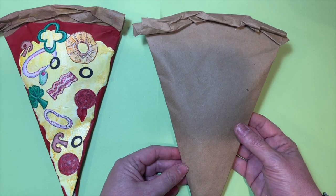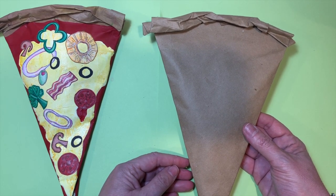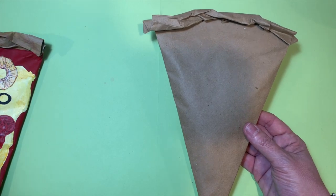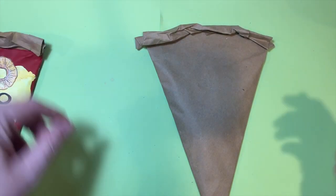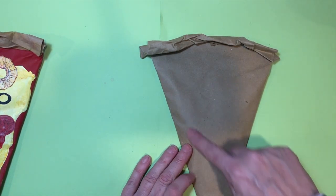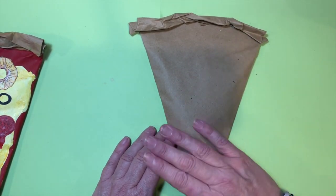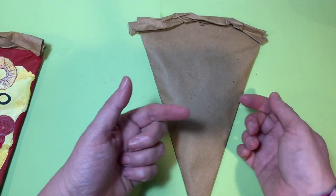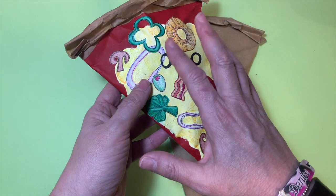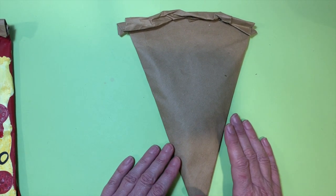The next part is creating the sauce. If you have red paint, get your paintbrush and paper towel set up. If you don't have red paint, you can use a red Sharpie marker, a regular Crayola marker, or even a crayon — you're going to color the whole triangle. Try to really get good coverage since we don't want the brown showing through. At the end we put cheese and toppings on, so you only really see the red at the top anyway.